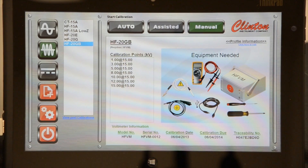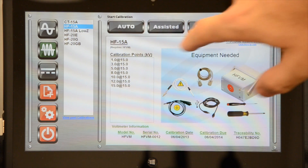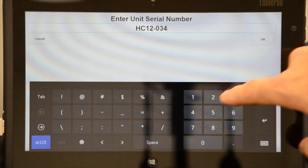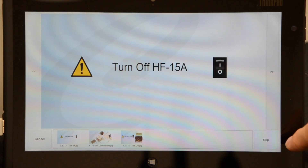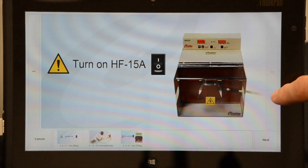For demonstration, we will show Assisted Calibration of an HF15A. The HF15A profile is selected from the list of available profiles. When the calibration is started, the user must fill out information required to identify the high voltage source on the calibration report. Once the serial number is entered, the user will be prompted with easy-to-follow instructions for calibrating the unit.